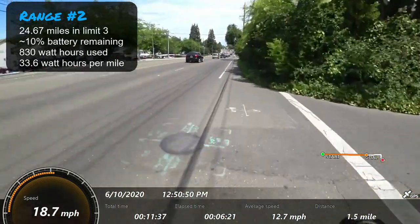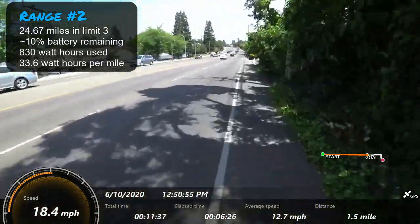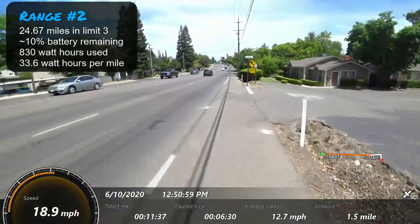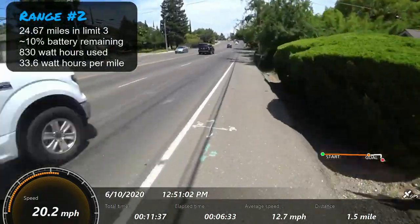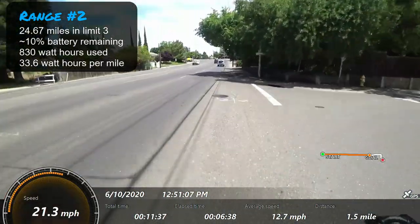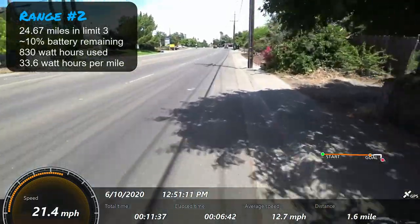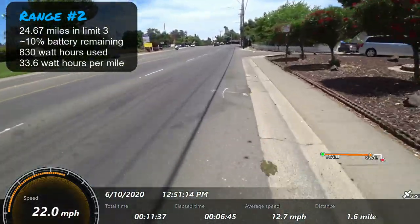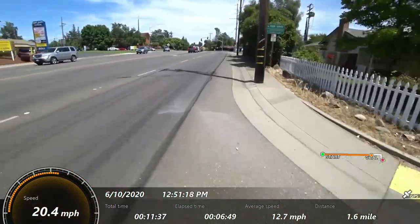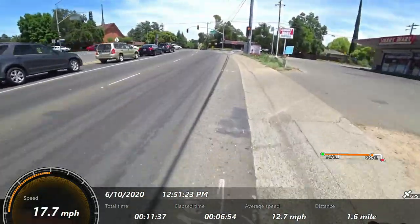I actually got over 20 miles of range — I'll put the exact number on screen — and that calculated down to about 10% battery remaining. It was a pretty impressive range for this size of battery, though of course your efficiency goes way down when you jump into higher speed modes trying to push those speeds.